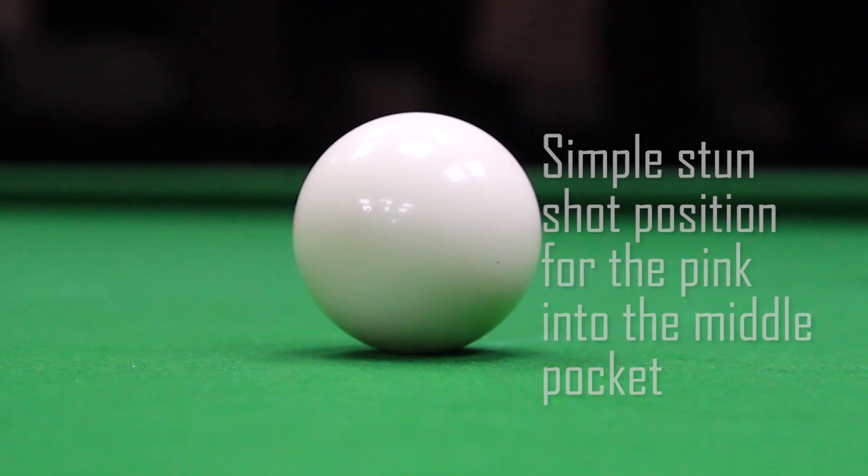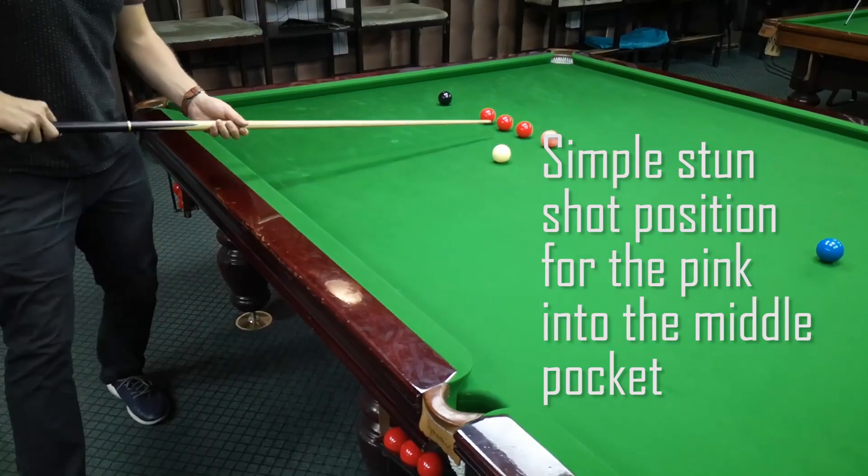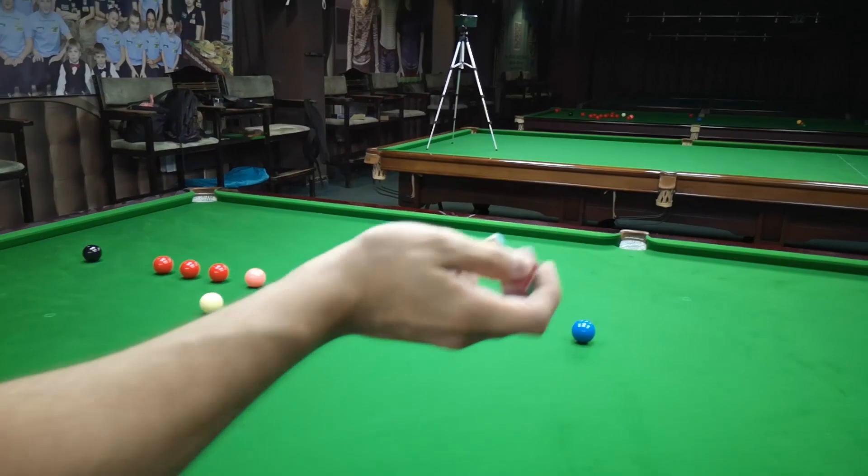So this time I will play for the second red here and play a stand shot, position for the pink into the left middle pocket.